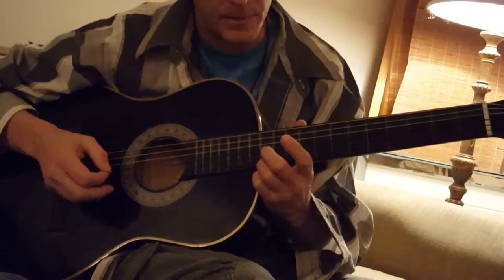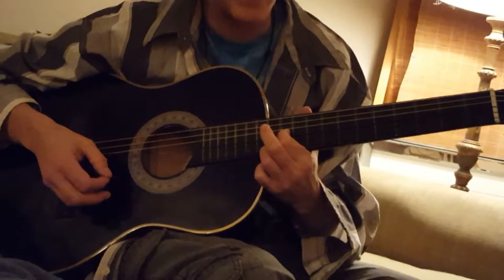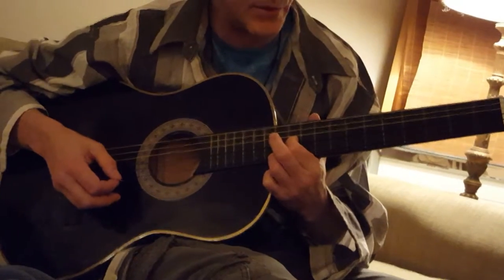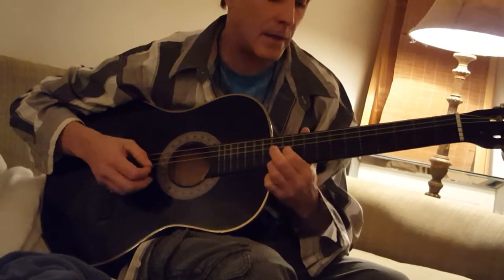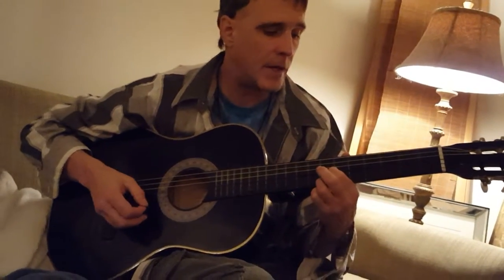What you want to do is go ahead and try this on the guitar — that part right there — then back off one fret on the third string, or G string, slide down two frets, then slide down three frets.